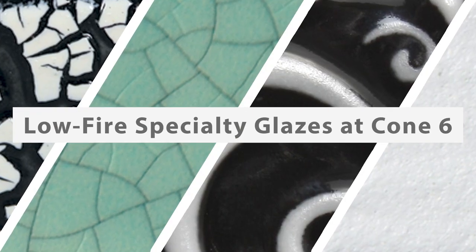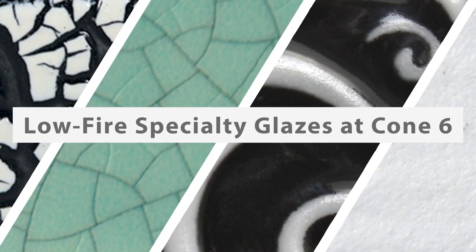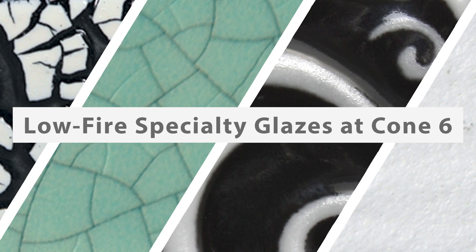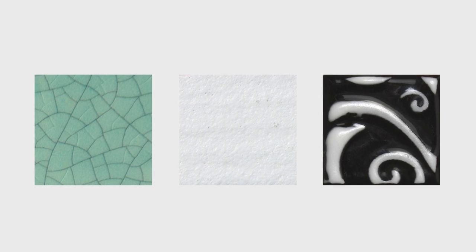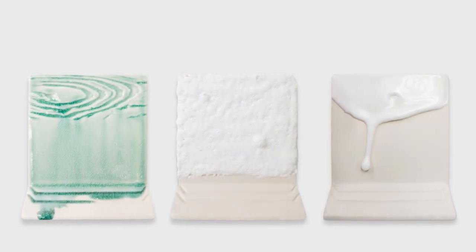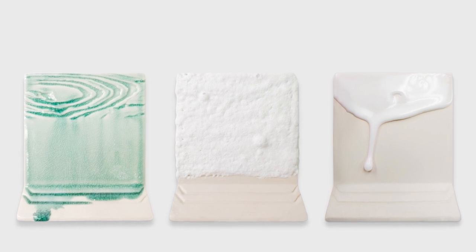If you like the unique surfaces of our stoneware texture glazes, you might be interested in experimenting with our low-fire specialty glazes as well. Although these glazes were originally designed for cone 06 earthenware projects, they also work great when taken up to cone 6 and even cone 10 stoneware temperatures.